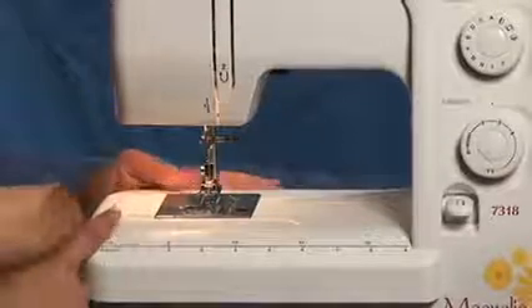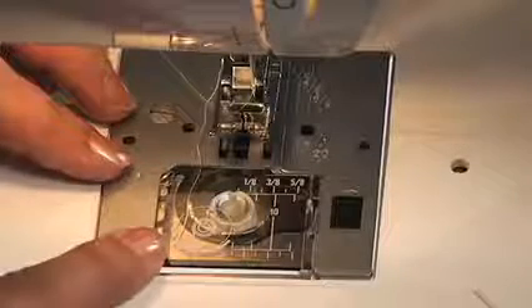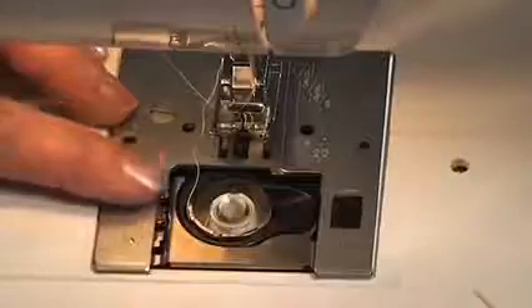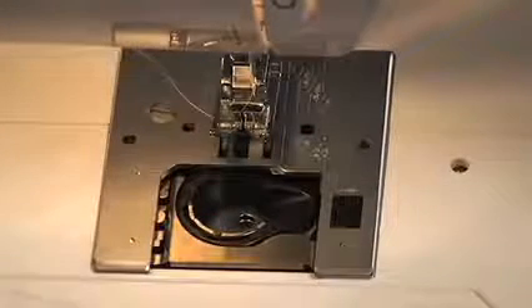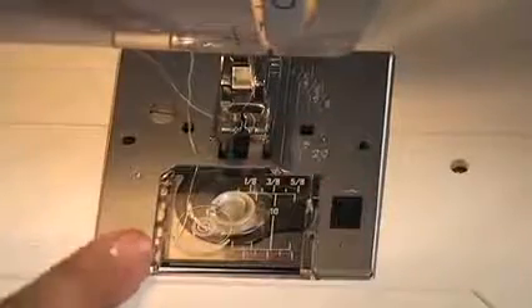Let me show you another sensational feature about this machine. It has a jam-proof bobbin. All you need to do to install the bobbin is just remove the bobbin cover and take the bobbin out. It does feed off counter-clockwise. Place the bobbin in, catch it under the hook, and then just replace the bobbin cover, and you're ready to go.